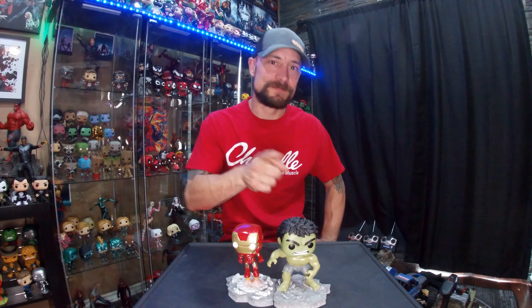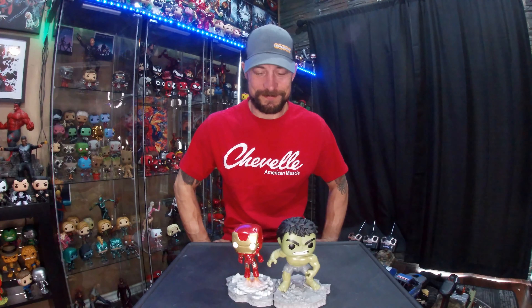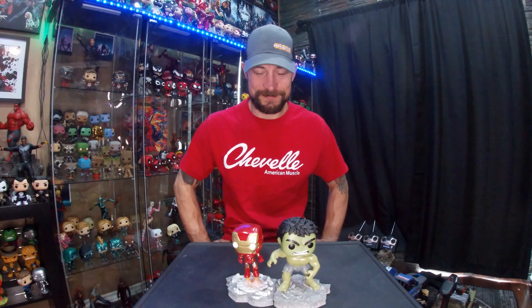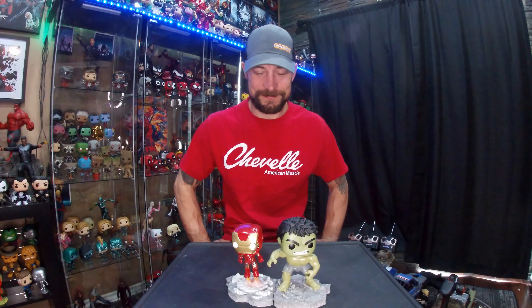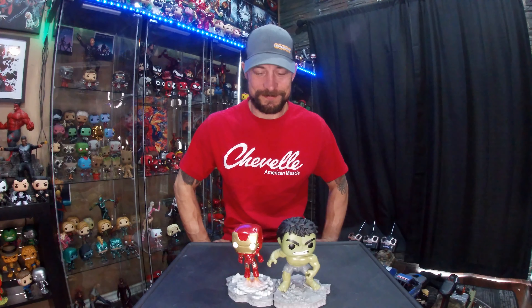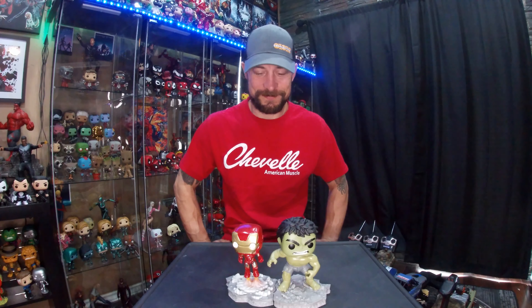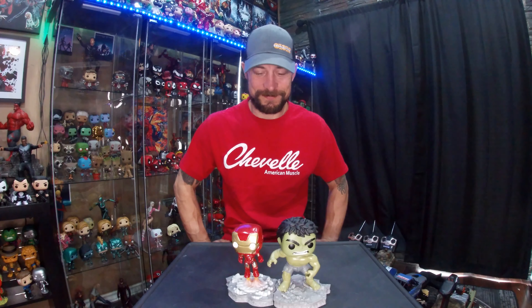I'm also going to collect the Star Wars Battle on Hoth — the ice planet. The first one they put out for that was the snow monster, kind of the abominable snowman-looking creature — I forget what they call it. The second one is Han Solo cutting open the guts of the Tauntaun, so that one looks pretty cool. Can't wait till I get those.